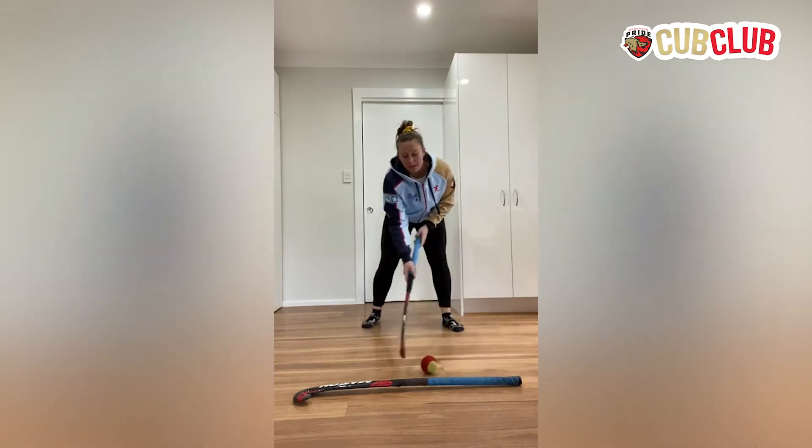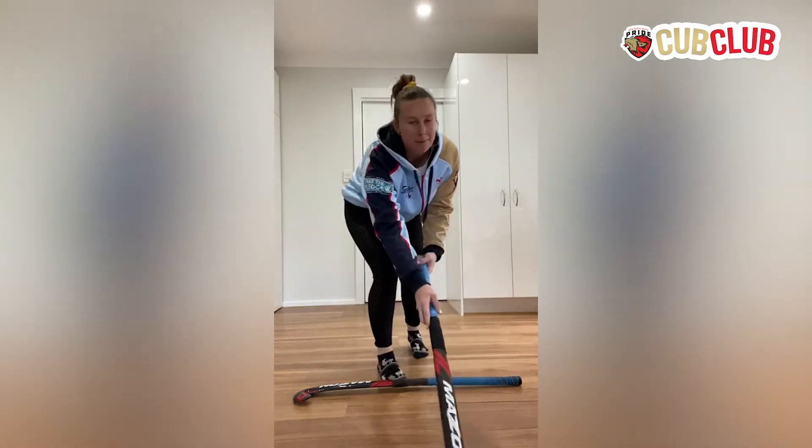What we're going to do is bring a move across and get as low as we can and try and keep it on our stick.